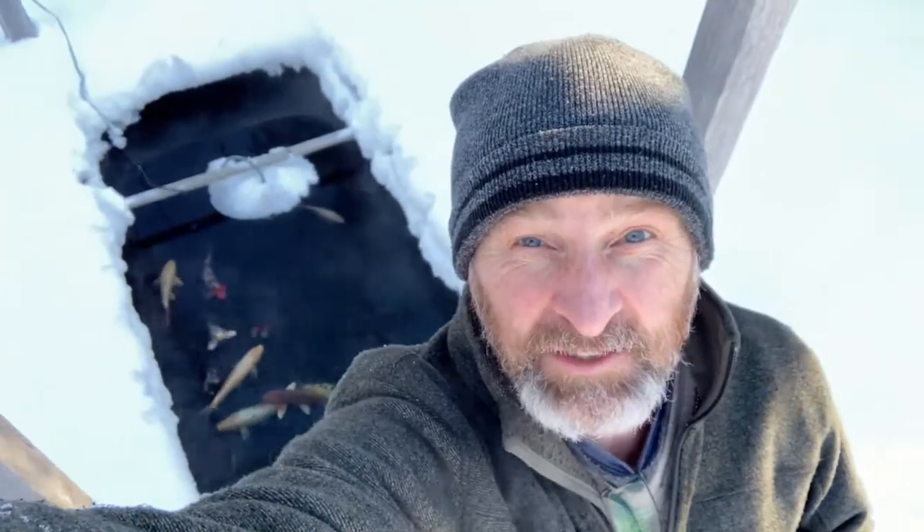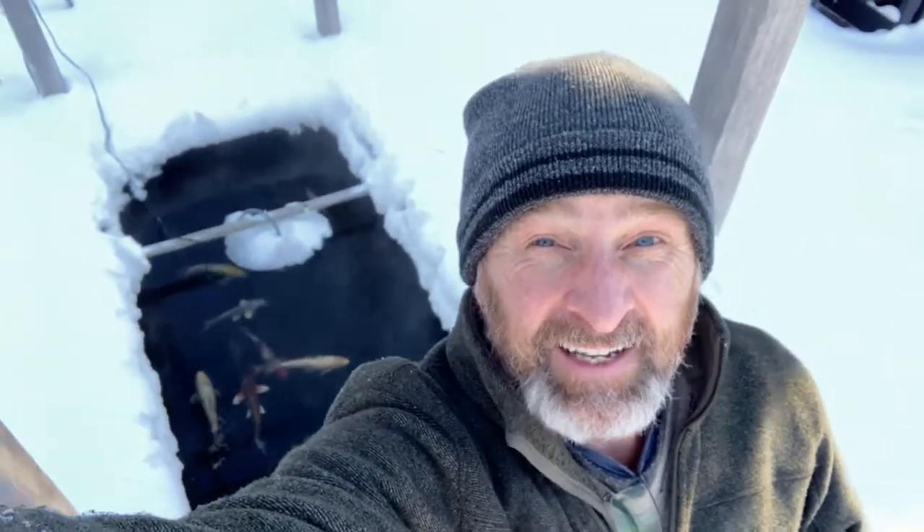I hope you enjoyed that discussion of koi pond maintenance in extremely cold conditions. If I missed something or you have more questions, please include them in the comments and I'll be happy to tackle them. Take care, stay warm!